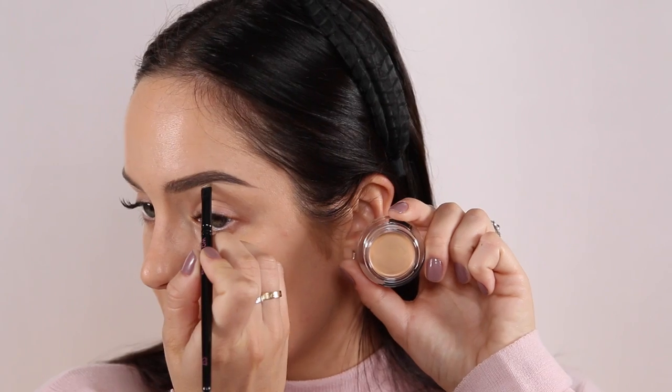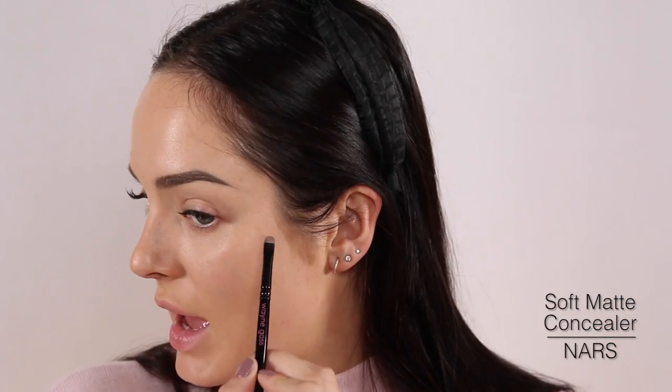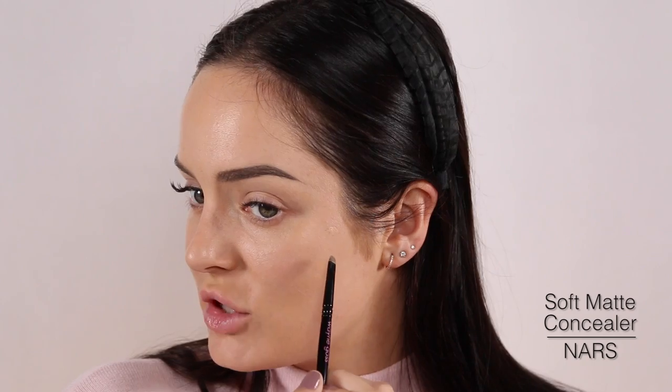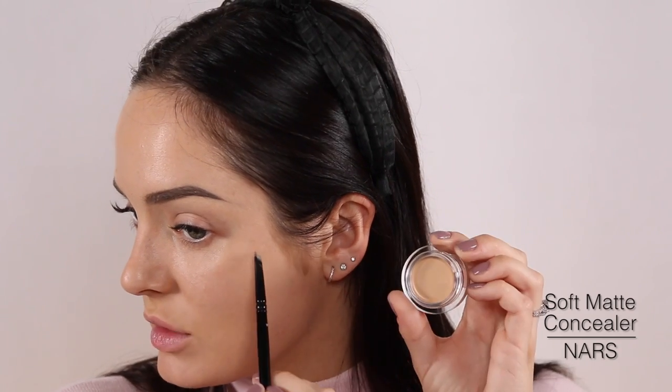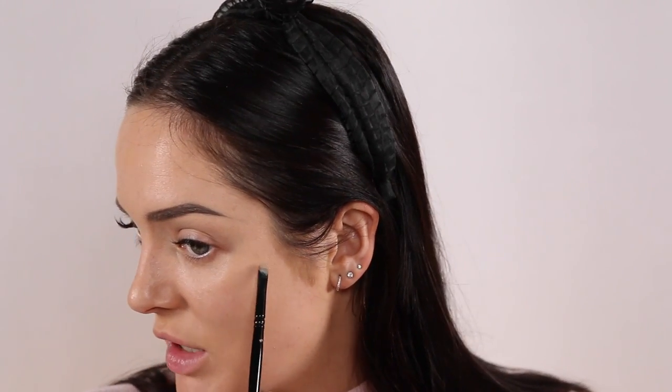Just checking where the glasses end. I already made a mistake with my brows, so I'm going to take a concealer to fix that, and also conceal a blemish I have. This is a really good concealer — the matte concealer from NARS. And then Gimme Brow, of course, to set it in place.